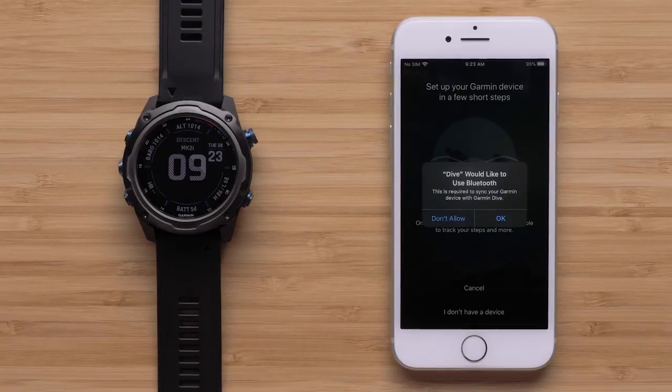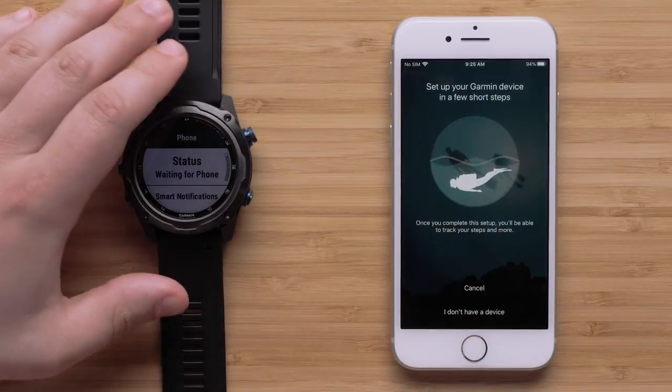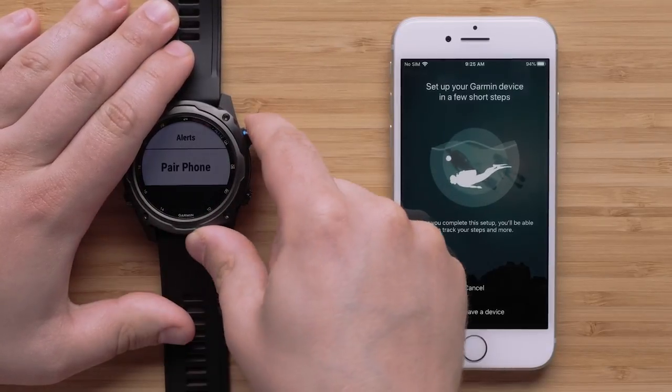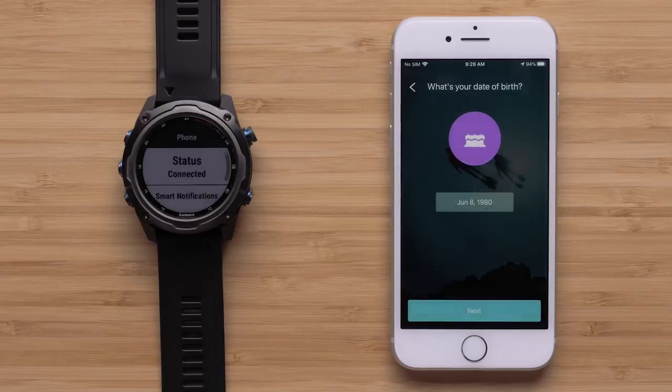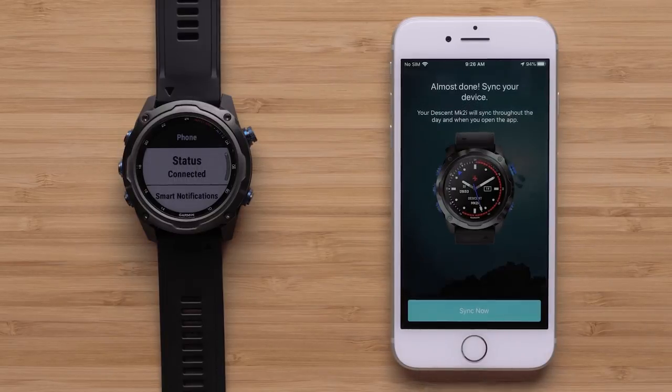Select OK to allow the Dive app to access your phone's Bluetooth. The Dive app will now begin searching for your Garmin Descent. To pair your Garmin Descent, follow your owner's manual to place the watch into Bluetooth pairing mode. Once the watch has been found, select Connected. The Dive app will then walk you through the setup process to finish syncing your watch.